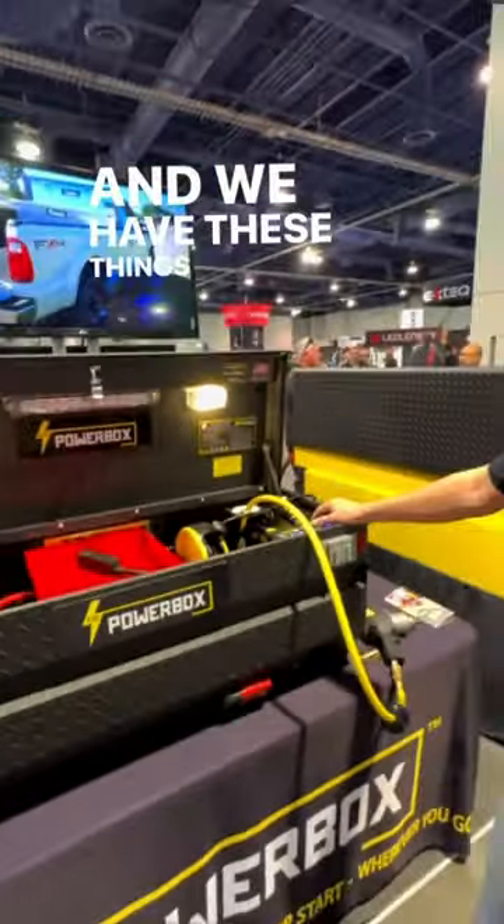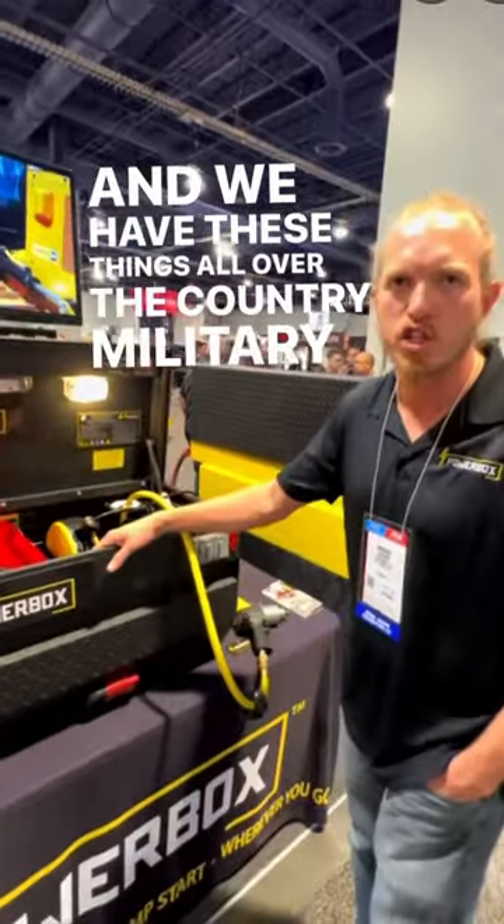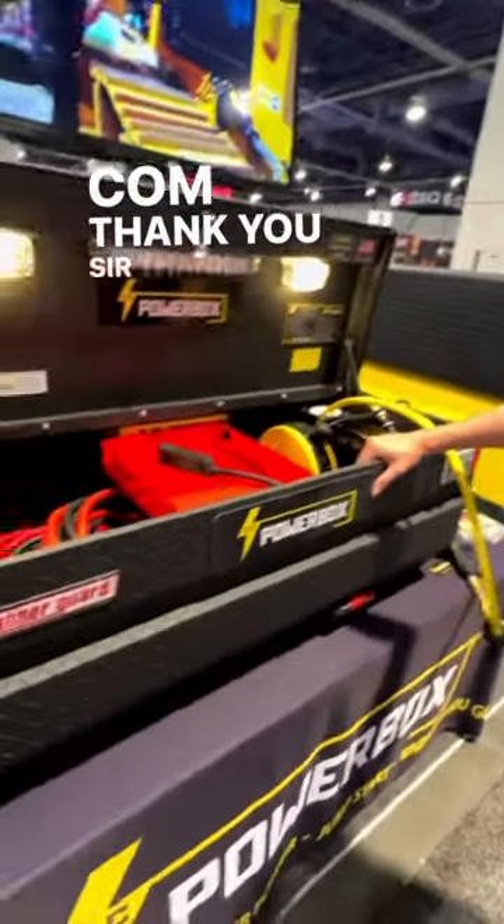We have these things all over the country, including military applications. For more information, visit cicpowerbox.com.